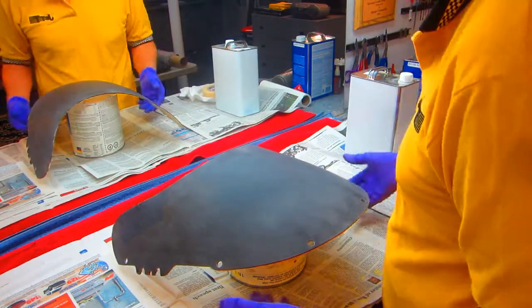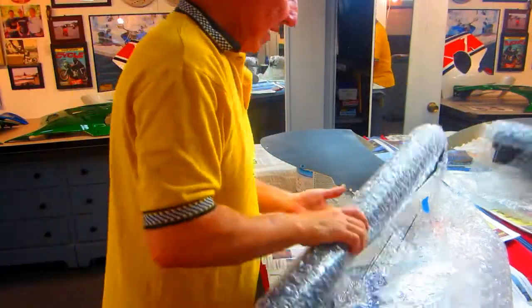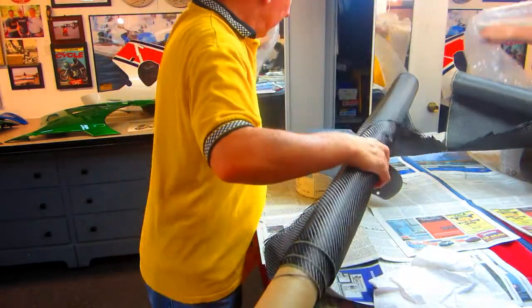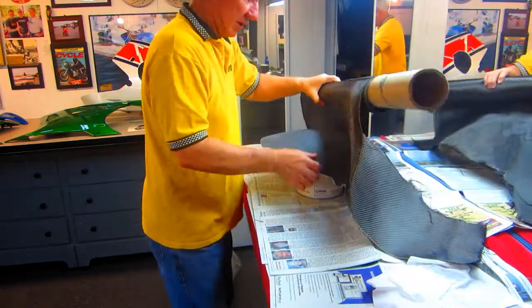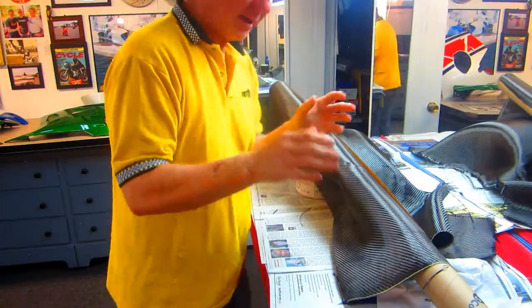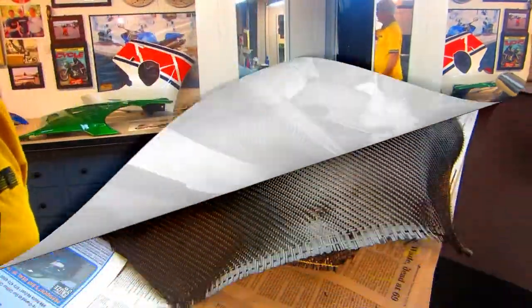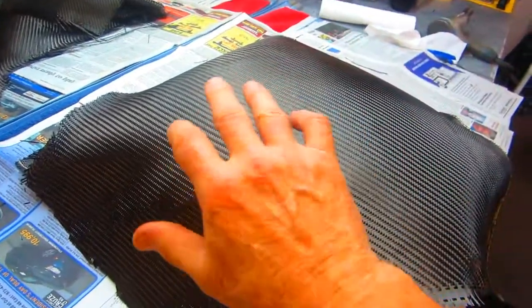I have a couple of pieces of carbon here, and since it's relatively expensive I don't like to waste it, but this is twill — this will really look nice. If I can cut a piece... I got plenty. I'm just going to cut it and try to leave enough on the edge that I can just blend it down. I had enough left on that roll to make actually two layers of twill. This is six ounce twill, so that'll give me a 12 ounce final part.